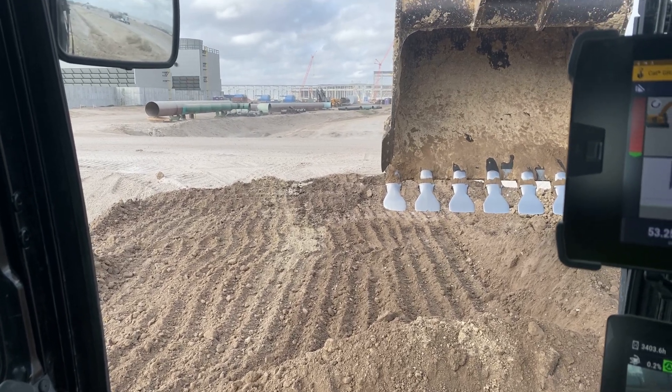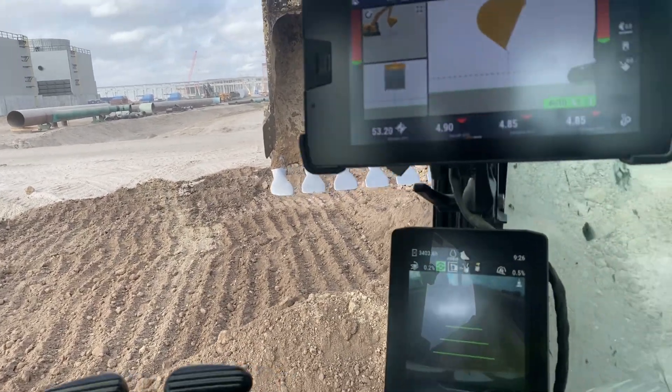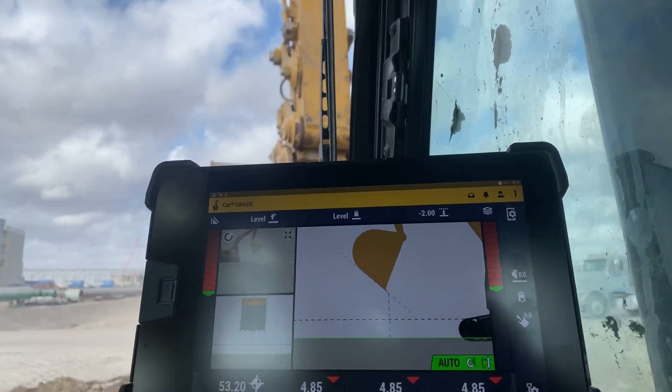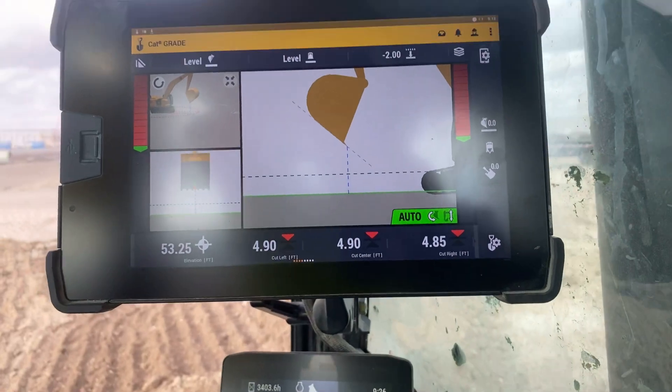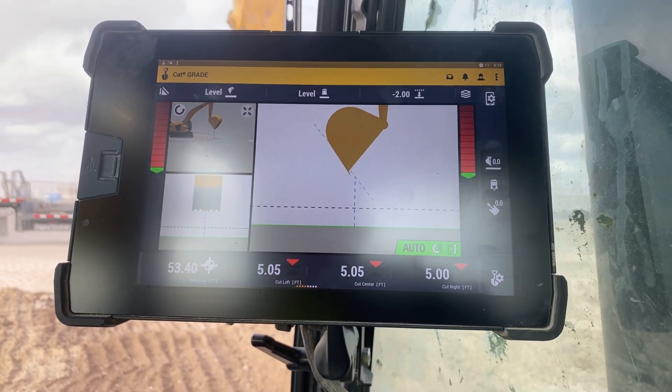The results of automatics using Trimble Earthworks are absolutely outstanding, and I want to show you exactly how these work. So right now, as you can see, I've offset down about two foot from the top of that road up there.